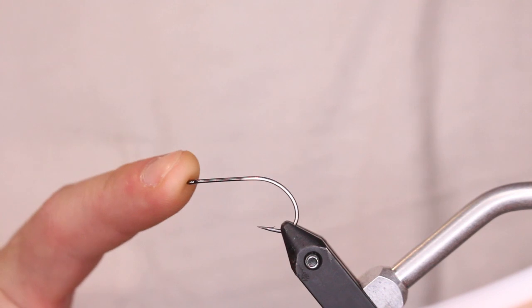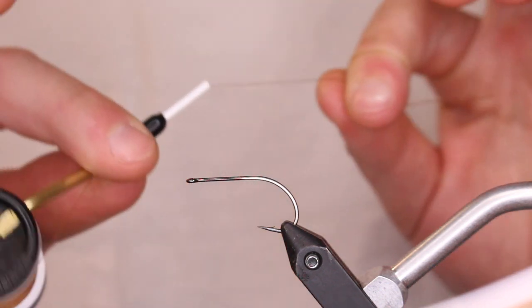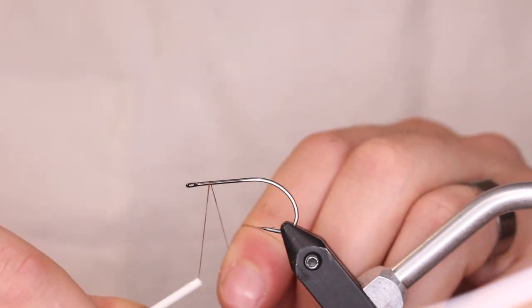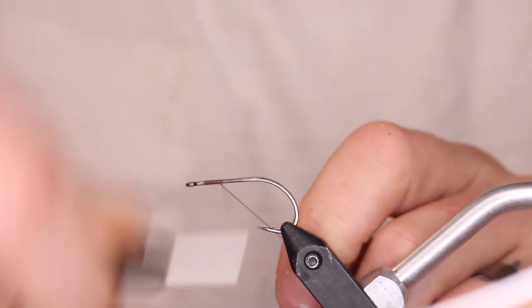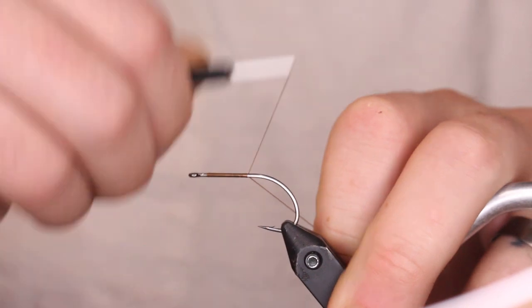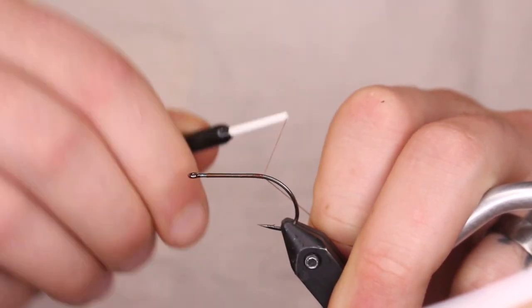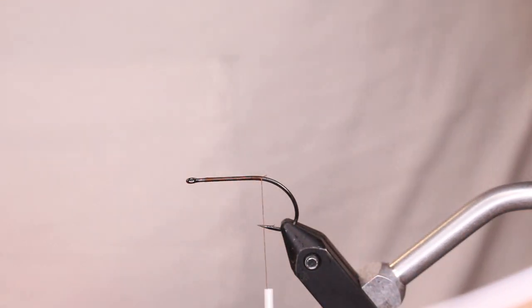In the vise, I'm going to start with the B10S Stinger size 4 Gamakatsu hook with some 140 denier Ultra Thread in brown. We're going to take the thread and just wrap it back to right where the bend starts, then trim your thread for the tail.